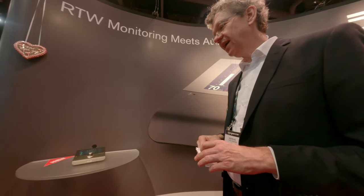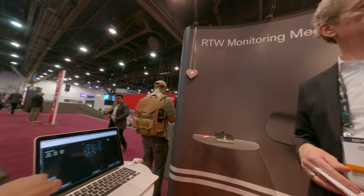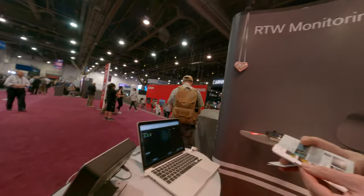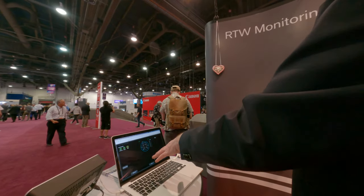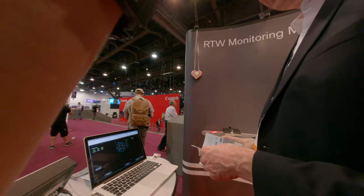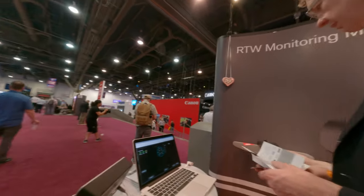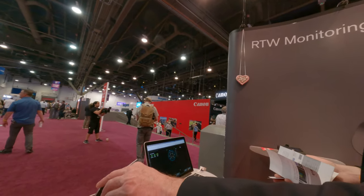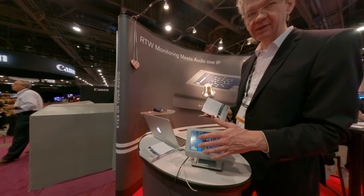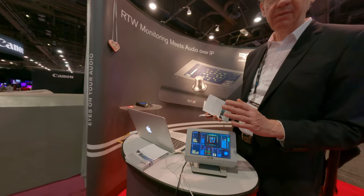We also have meters here — you can control with the software too. This is the software to create presets. So you need to use the software to create a preset? Yes, it's a bit complicated to do it on the unit itself, but on this unit you can create everything on the screen. This is actually a separate metering product.